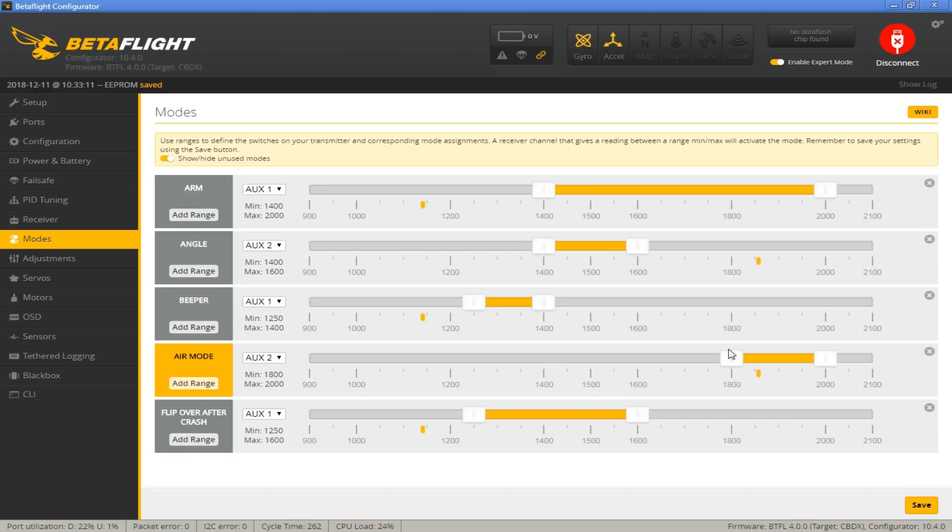Go into your modes tab and have air mode on aux 2. When you don't have angle mode enabled — so when you're basically in rate mode — air mode is turned on. When you go into angle mode, which is most likely inside, then you don't have air mode. In angle mode you can't do a flip or roll in the house, and in rate mode it's not going to auto level. Specifically for the Mobula 7, to me it's an indoor-outdoor quad: 1S indoor in angle mode, 2S outdoor in rate mode.